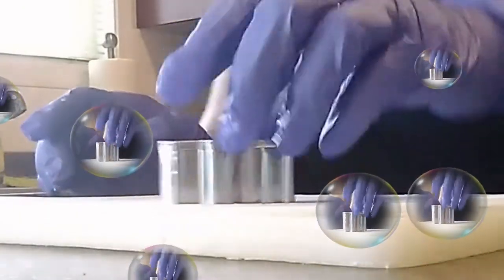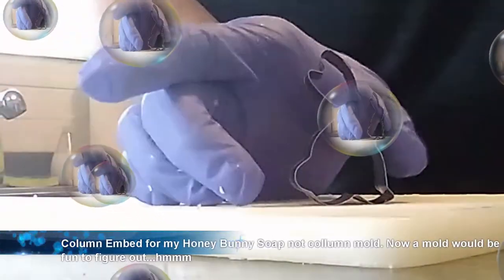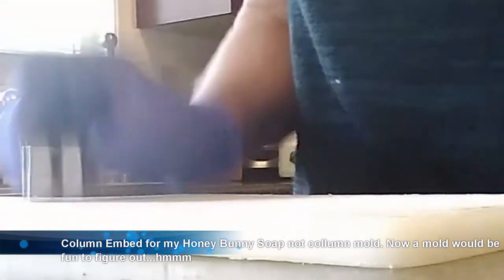Hey guys, welcome to my Soapy Kitchen! Today I'm going to be making a column mold from a teeny little cookie cutter like this, and we're going to make it over a foot long. Let's see what we can do.